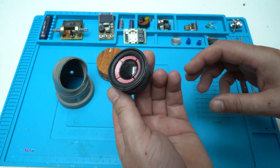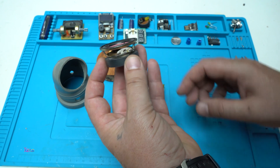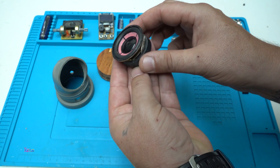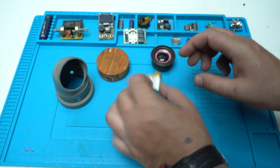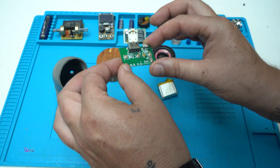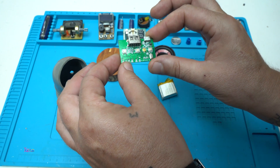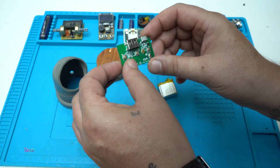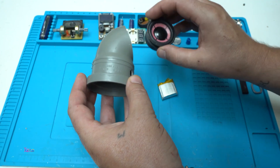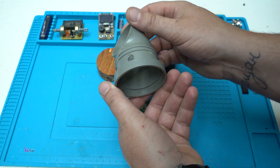If you have the right components you can make a mini subwoofer speaker. The first thing you need is this small woofer speaker, a lithium rechargeable battery. The most critical component is this Bluetooth board with amplifier. I'm using as a case for the speaker this PVC pipe with a weird design.